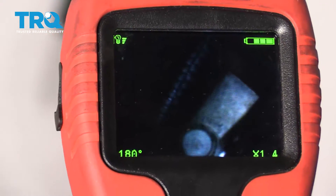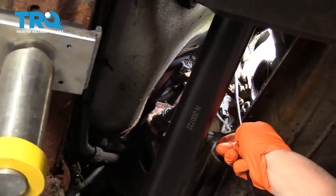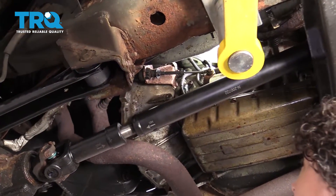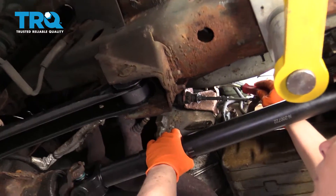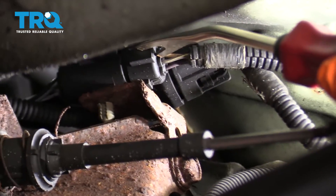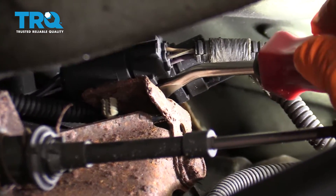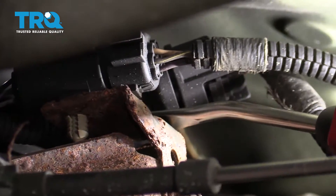You can follow the harness and disconnect the harness, but to get this out I recommend a long extension. First thing I want to do is disconnect the harness from the bracket that is mounted on the transmission shifter cable. You have two connectors here — the left side is the O2 sensor, and the right side is the crank sensor. We're just going to use a trim tool and see if we can pop that out.